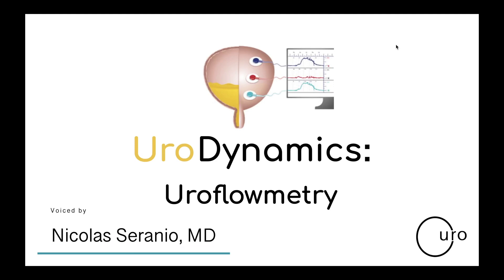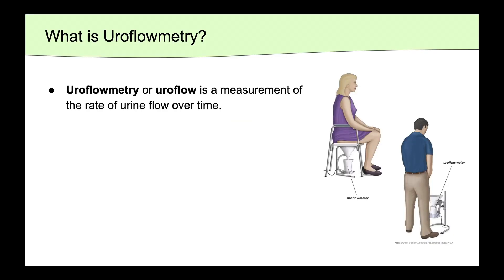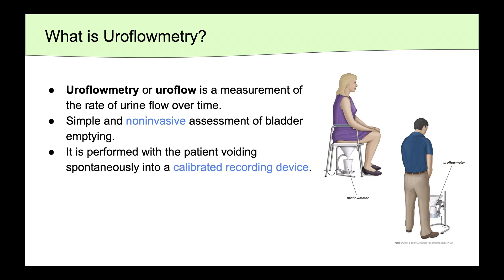In this video, we'll be discussing uroflowimetry, also known as uroflow. Uroflow, simply put, is a way to measure the rate of urine flow over time. It's a simple and non-invasive way to assess the bladder's ability to empty, and it's performed with the patient voiding spontaneously into a calibrated recording device.